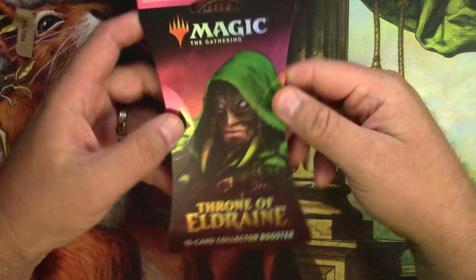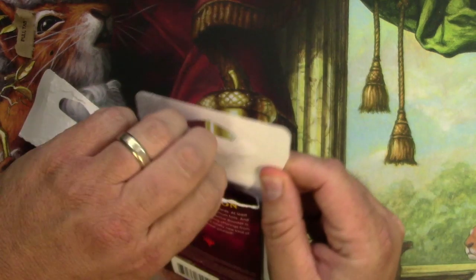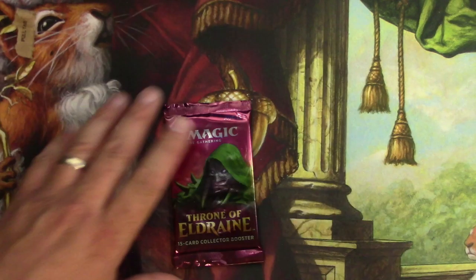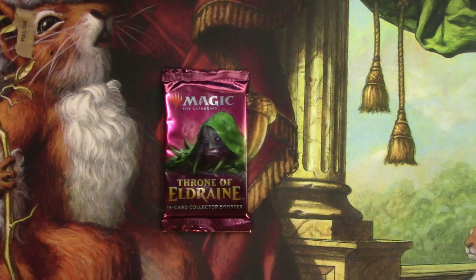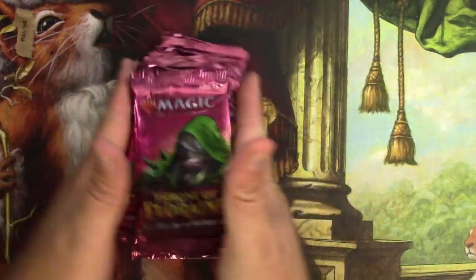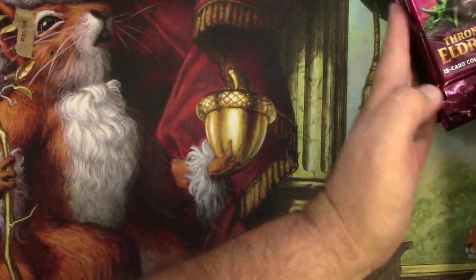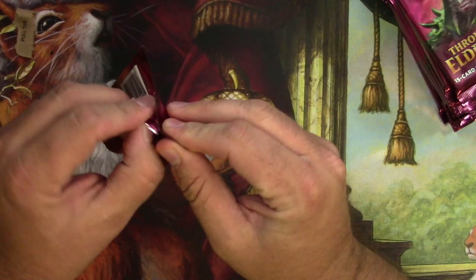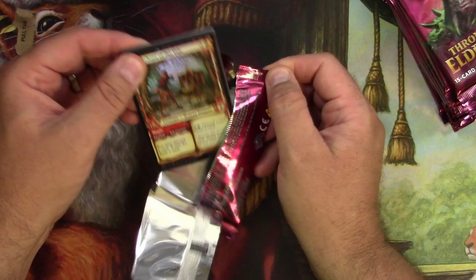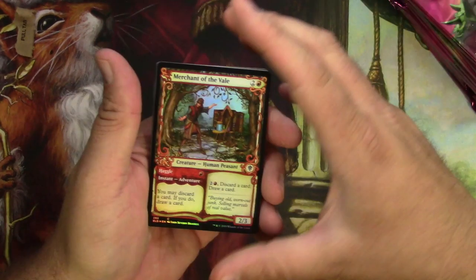Throne of Eldraine 15-card collector booster. I hate these packs — they actually come preloaded with the anti-theft magnet, which is interesting. I'll bust them all open the traditional way. After a discount through Amazon, I ended up paying about $20 for each of these packs, which is actually a pretty good deal.